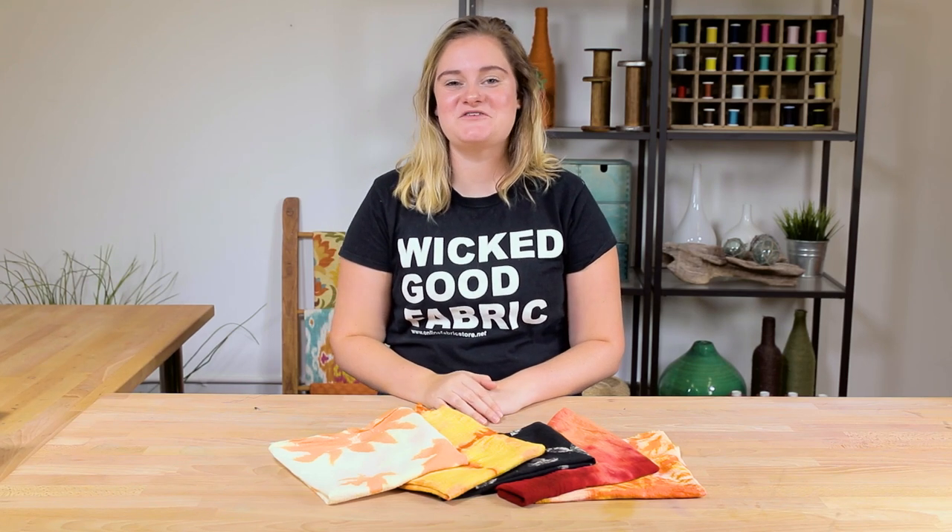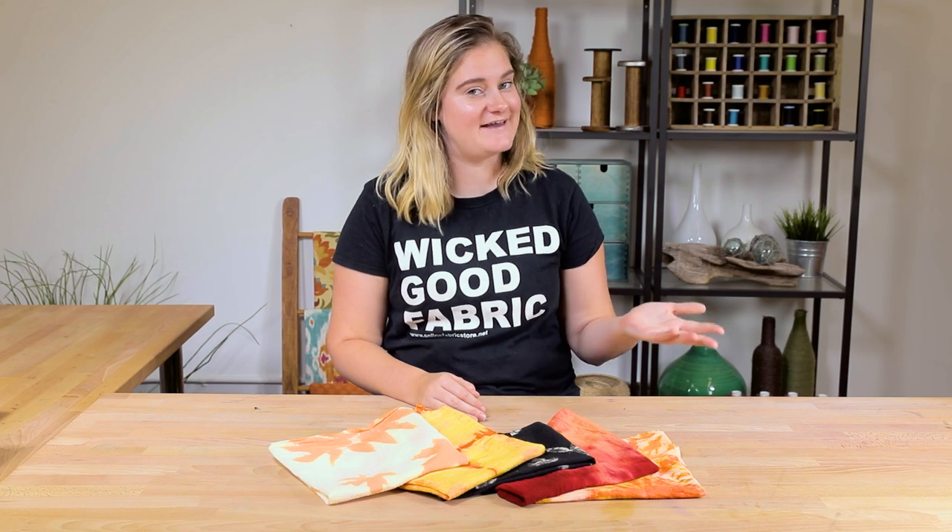Hey guys! It's Alyssa from Online Fabric Store and today I'm going to show you how to make a few different types of fall-themed hand towels. This is a no-sew project, so let's get into it!